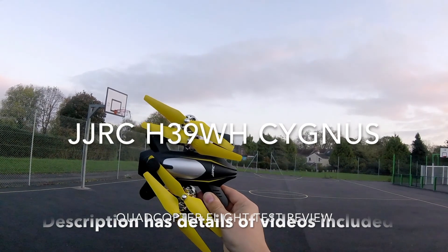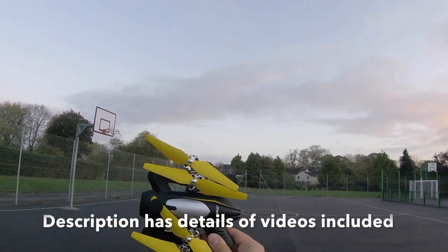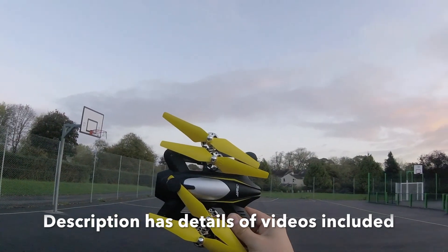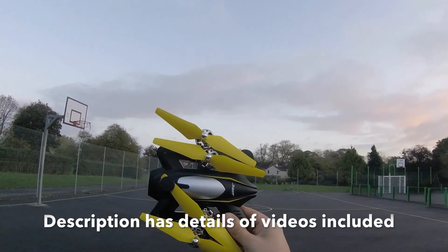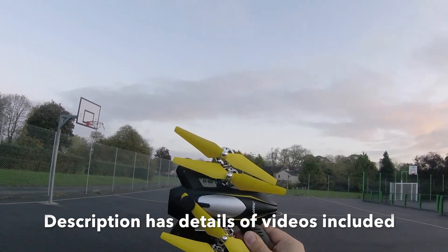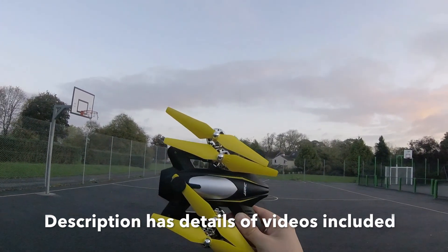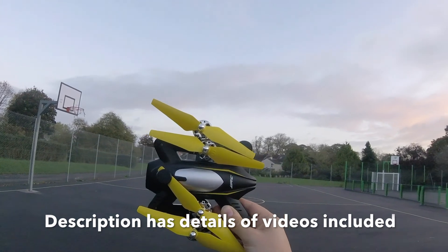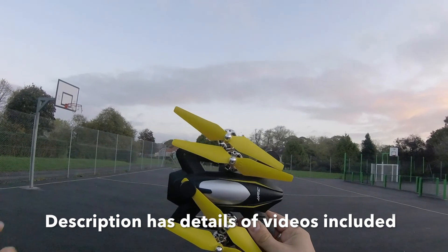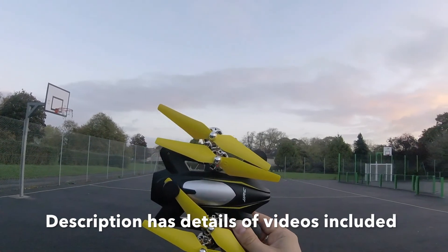Hey folks, JD here, and today we've got the JJRC Cygnus. Before I go any further — no doubt you can see the trees and hear the wind — we have a storm encroaching, so I'm getting out as early as possible to fly this before it comes in. I don't condone dangerous flights, so we'll try and see how far we get — if we can complete the video, great; if not, I'll come back once the storm has passed.